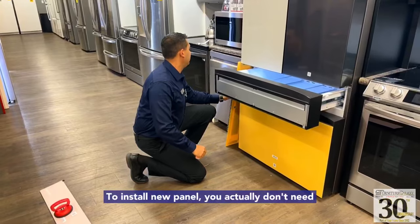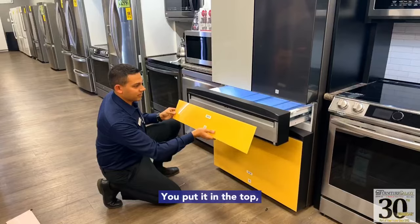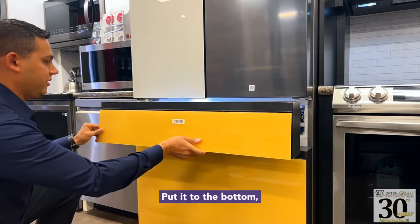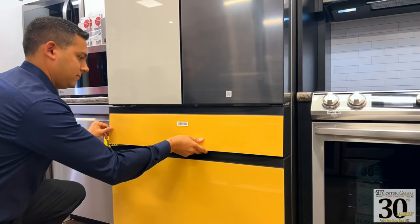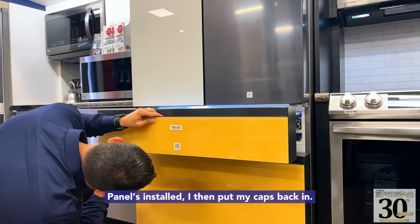We're going to install the new panel. To install the new panel, you actually don't need the suction cup at all. You put it in the top, put it into the bottom. Panels installed. I then put my caps back in.